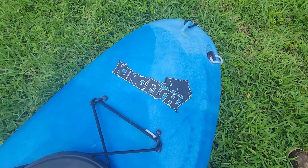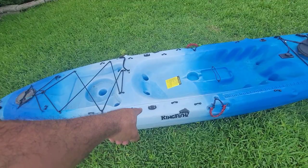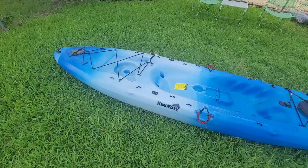The next project is the Mainstream Kingfish. That's not actually a kingfish, but that's what it's called. I sat in it and it seems pretty comfortable. It's got two zigzag cleats on it. The previous owner made his own handles for it.